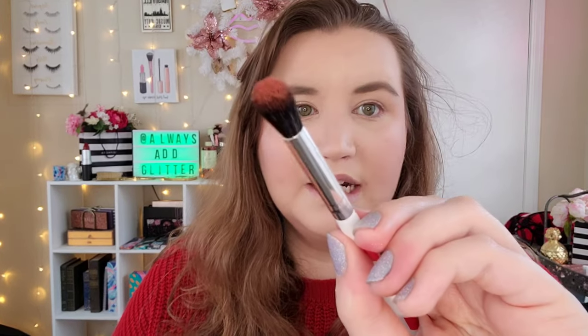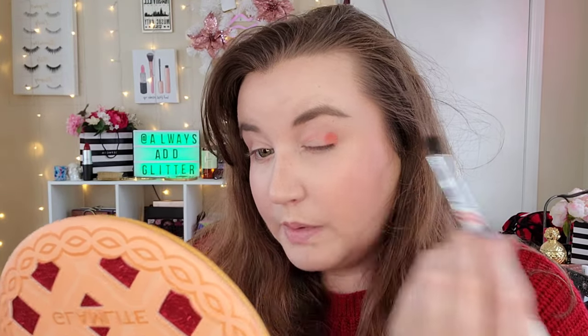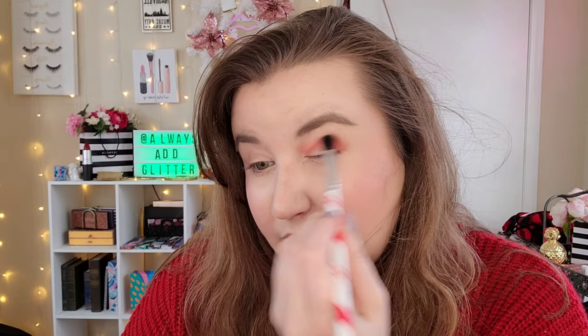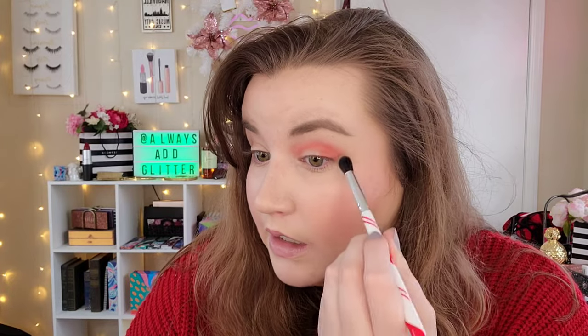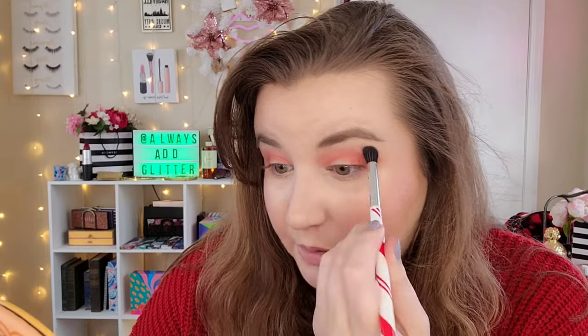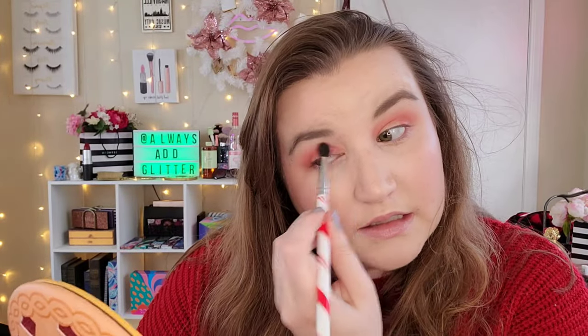I'm going to go in the shade Pumpkin, using the crease brush from the set. It picks up nicely on the brush and I'm going to use the mirror on the palette. Super pigmented — I'm putting this as my transition shade. So far it's working really nicely, picked up the pigment very well, and it looks beautiful. This brush is surprisingly working really well to blend the edges out. That pumpkin shade is laid down now.